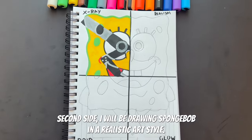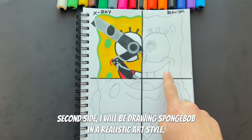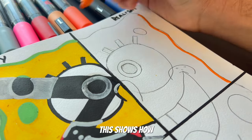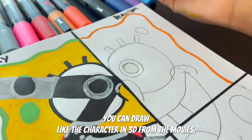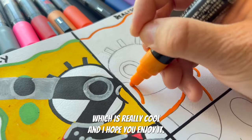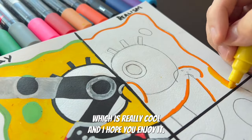For the second side, I will be drawing Spongebob in a realistic art style. This art style is really cool — it shows how you can draw the character in 3D, like from the movies, which is really cool, and I hope you enjoy it.